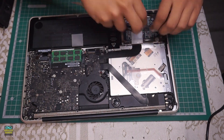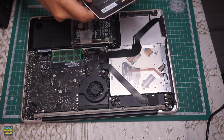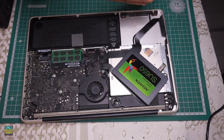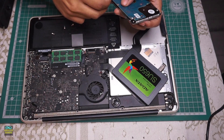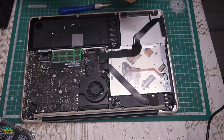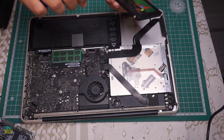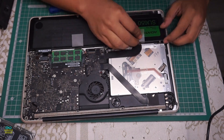These old MacBooks were very easy to work with. You just have to undo a few screws, get the bottom off, and you can easily upgrade the memory and the hard drive. You can also swap the optical drive for an SSD caddy. And if your hard drive is not dead yet, you can still use it as an external hard drive by using a 2.5-inch hard drive caddy — they are very inexpensive and useful for extracting any data from it.